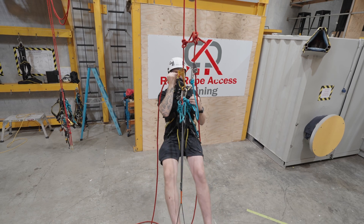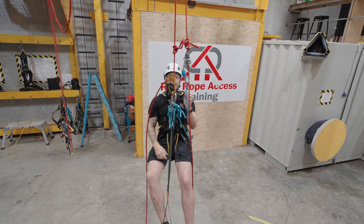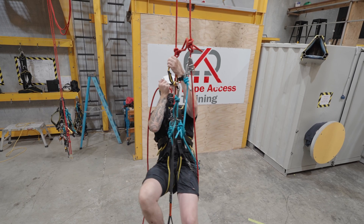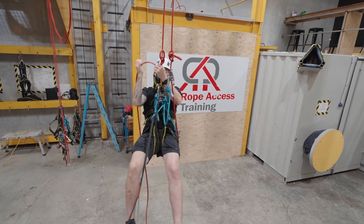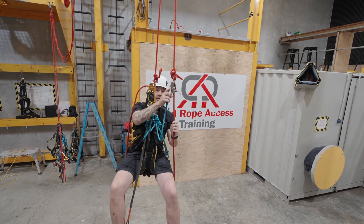All I'm doing here with my hand is I'm guiding that rope through — that's all it's doing. Back up to the knot, hand ascender up to the knot. I've now climbed as high as I can climb before the knot.